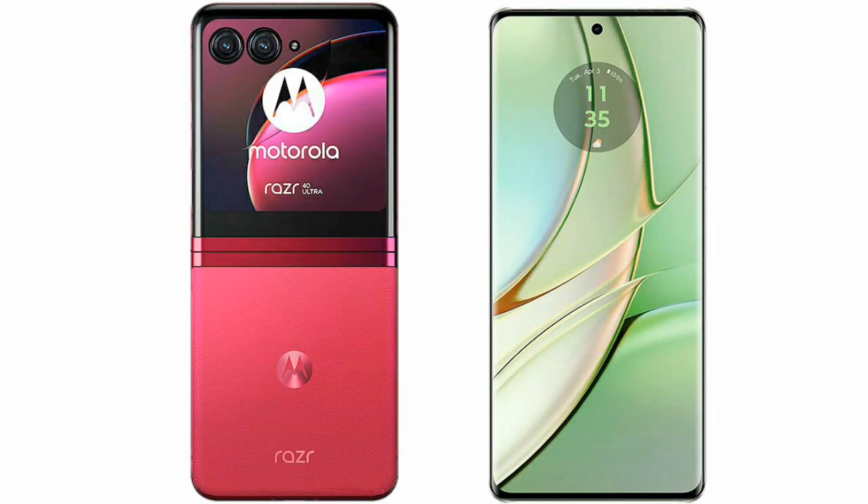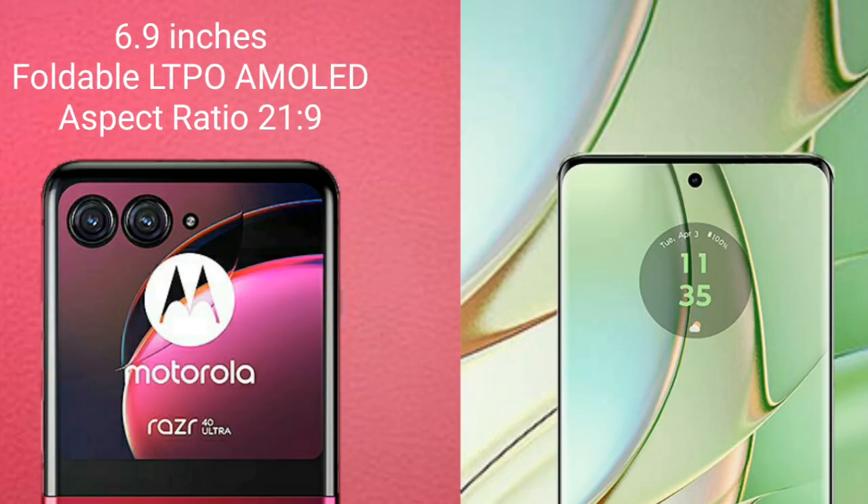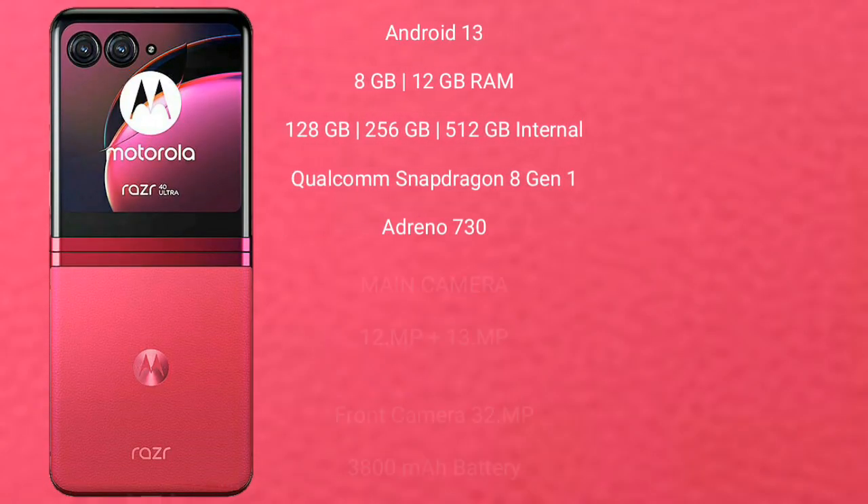I will compare the new Motorola Razr 40 Ultra with the Motorola G40. The Razr 40 Ultra comes with a 6.9-inch foldable LTPO AMOLED display with an aspect ratio of 21:9. The Motorola G40 has a 6.55-inch IPS LCD display with an aspect ratio of 20:9.